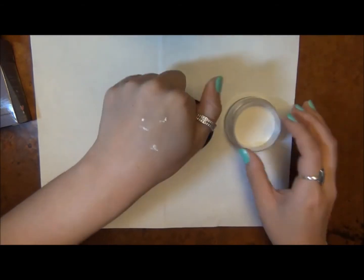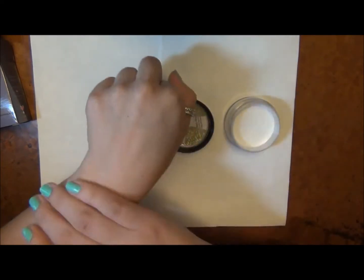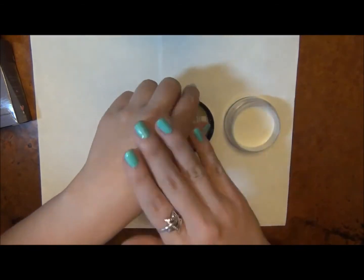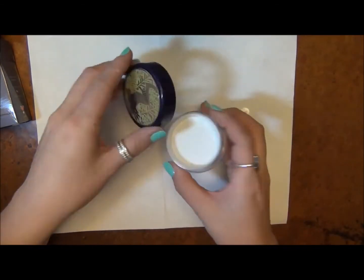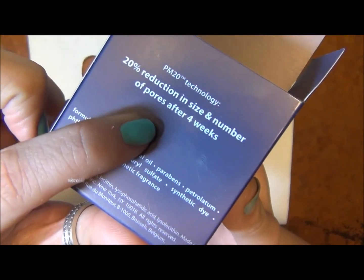It's just a white setting powder, but when you brush it on you really don't see it. It blends in so nicely — it's just a really nice loose translucent setting powder. I've been really liking it. It's all natural and it's supposed to help reduce the size of pores.